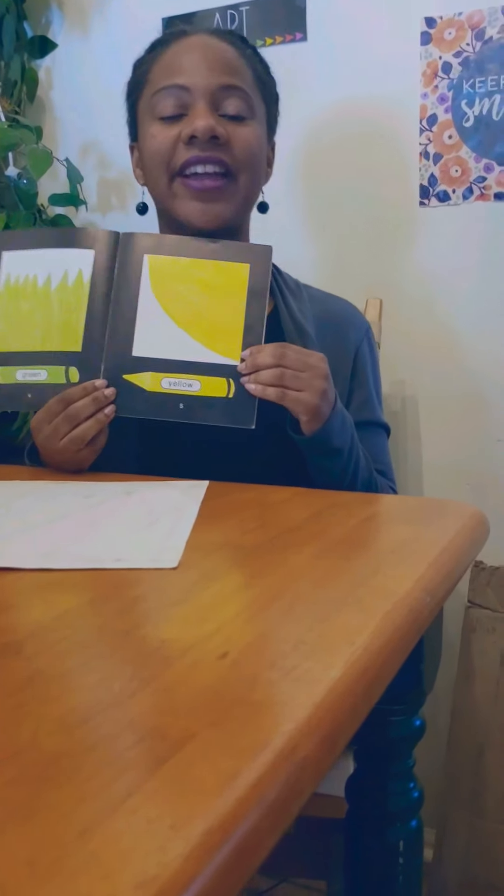The next color is yellow. I can think of something right now in the sky that's bright today — the sun is yellow. And a lemon is yellow.